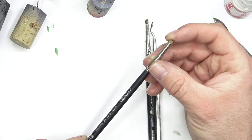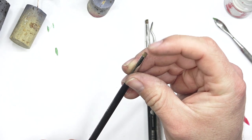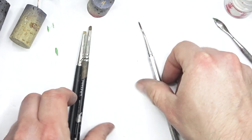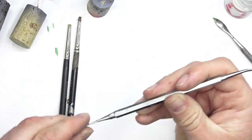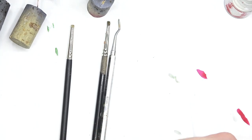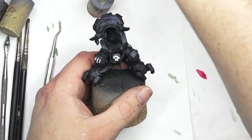I'm going to take you through how I've done the chipping effects on Gazghkull. I've got a stippling brush here and I also use a brush for dry brushing. I've also got a few tools that you can find for green stuffing, like for sculpting. If you haven't got any, you can get them from eBay — look for the dentistry tools. Or you can also use a toothpick or even a toothbrush.